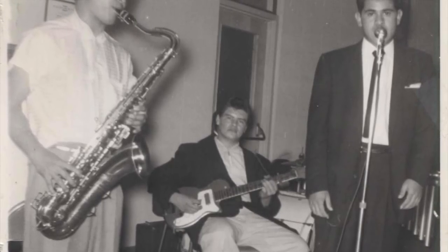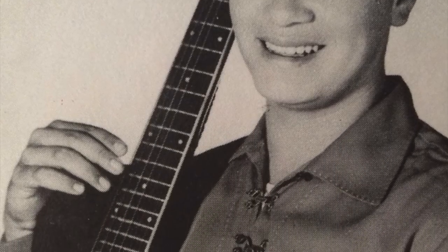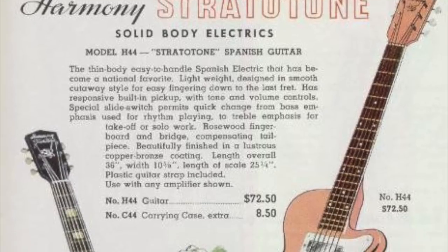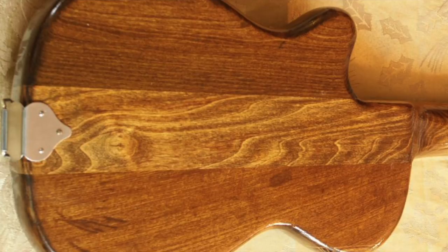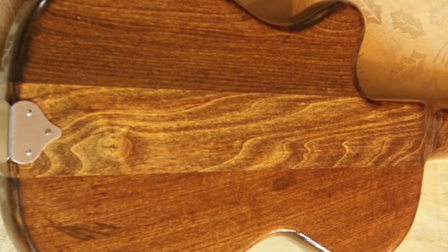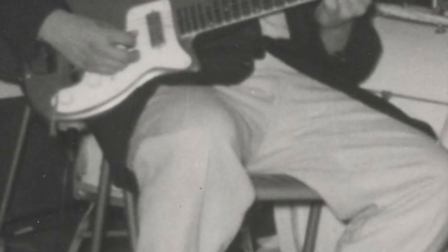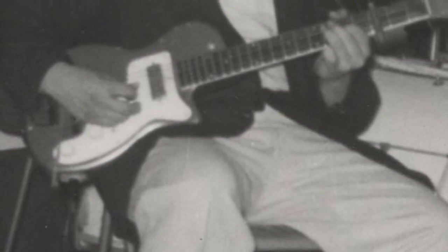Ritchie's first real guitar was a Harmony Stratotone — it's said he bought this guitar in a pawn shop. The full model name was an H44 Stratotone, and Ritchie's guitar was all gold in colour when he first bought it. These guitars were produced from 1952 until 1957. They featured one pickup and a neck-through construction — basically one piece of wood from head to tailpiece with two added ears to form the body. Interestingly, they had no truss rod. This was a guitar Ritchie played in his early days with the Silhouettes, and he painted it green in his workshop at school.